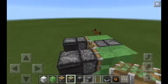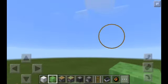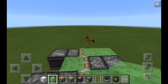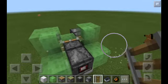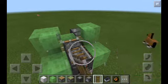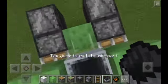Then, you gotta place down a slime block. Then, you gotta put these two slime blocks, then place down a rail, get on the minecart, put it right here.